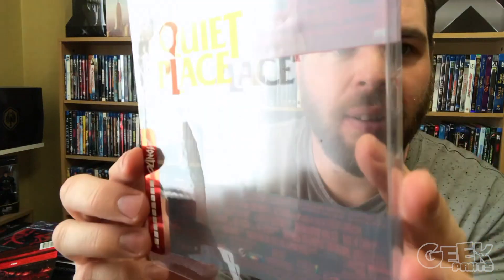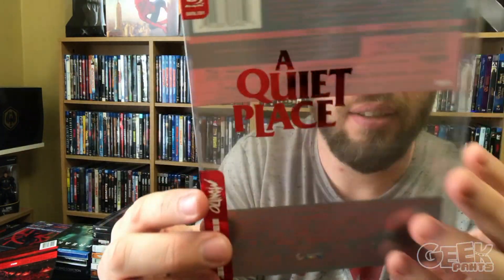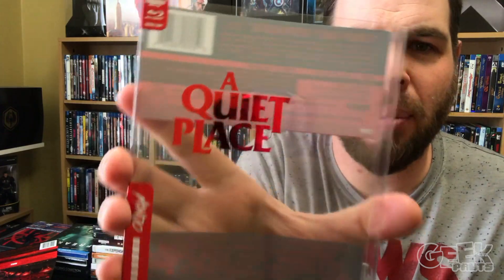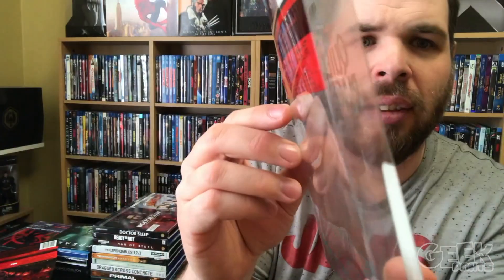Let's try to get this out. It's a tight fit. Give you a better look at this. The text has a nice little hollow foil shine to it — that's pretty nice. And that is the slip cover.